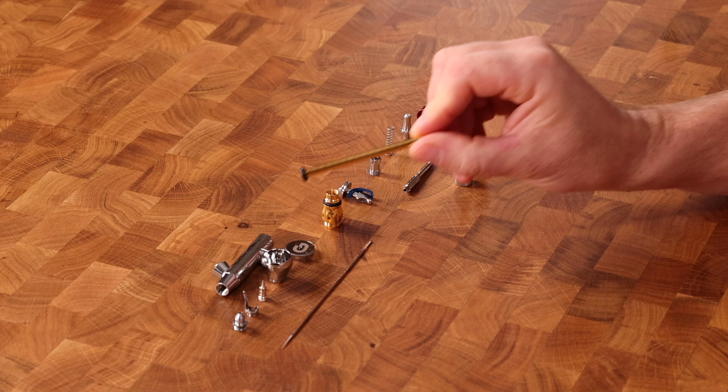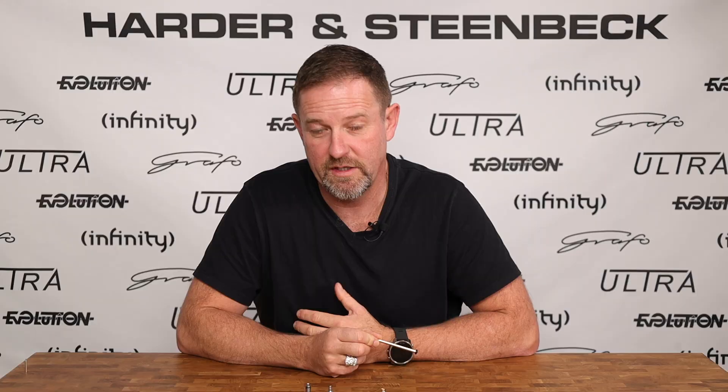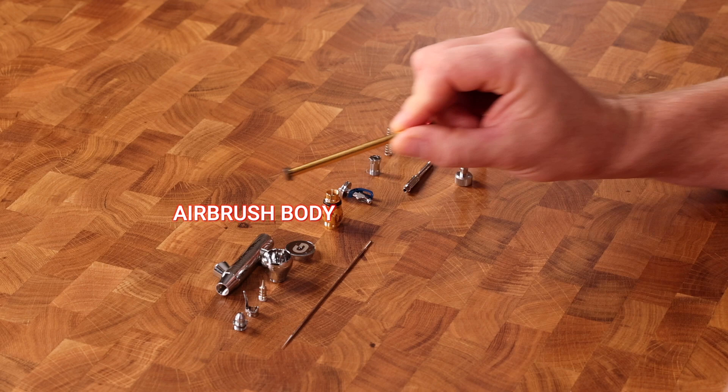Going a little further forward, you have the paint cup lid and the paint cup itself. Some airbrushes have the paint cup as a fixed part of the airbrush. At Harder & Steenbeck, you can demount it and remount various different sizes of cups, giving you a little flexibility. This main part here is called the airbrush body. The long, thin part that goes right through the middle is referred to as the needle.